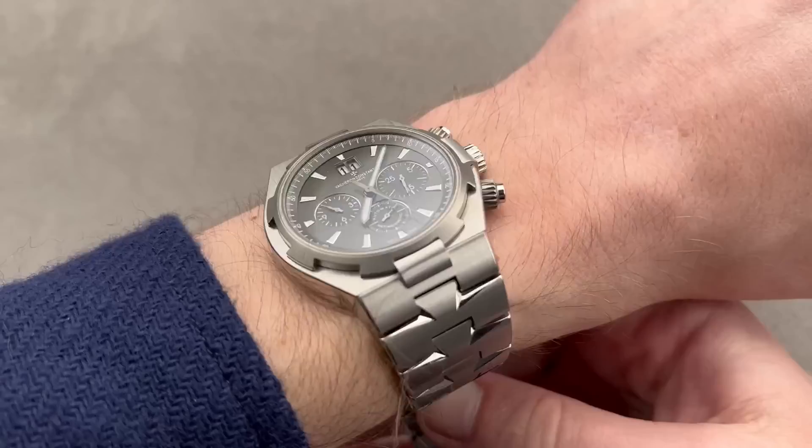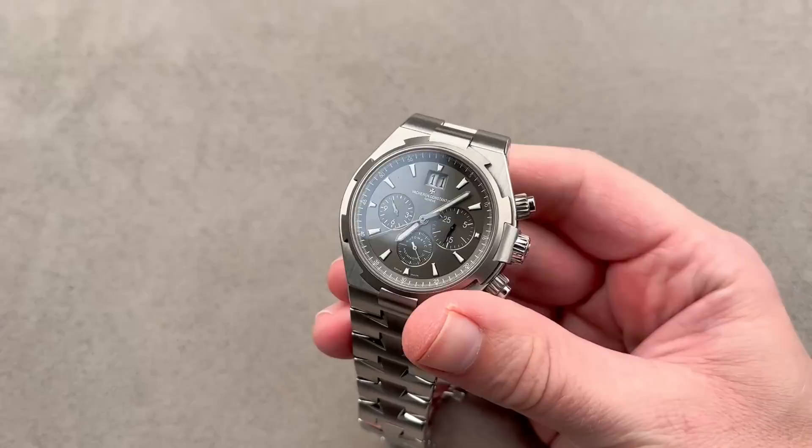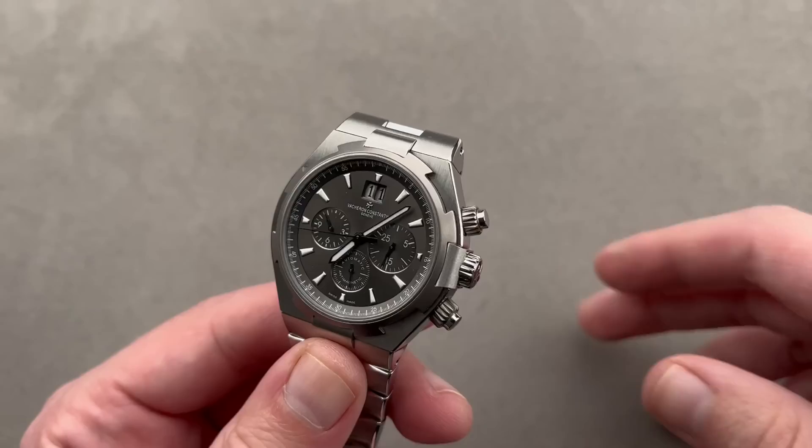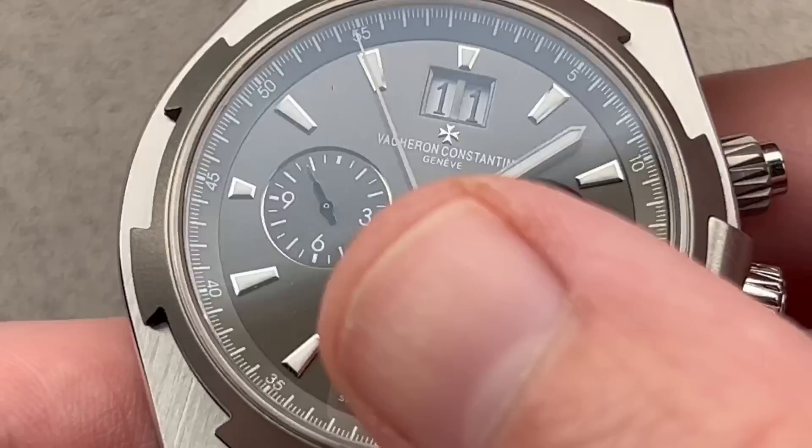An ISO 764 anti-magnetic watch only needs to be 4,800 amperes per meter, so this is 25,000. It has plenty of lume as well — it's a true sports watch, easy to distinguish in the dark and easy to read by day. One of the main changes from the first generation Overseas chrono to the second was the addition of a big-eye-style minute register, where the minute register is larger than the constant seconds and the chrono hours.